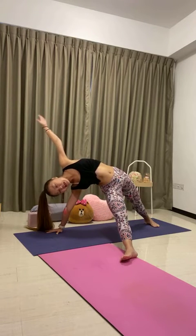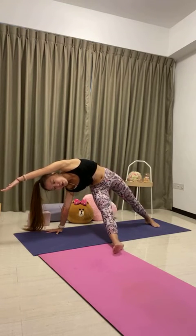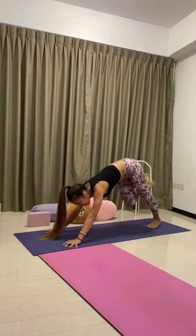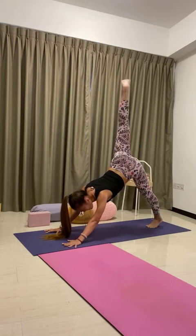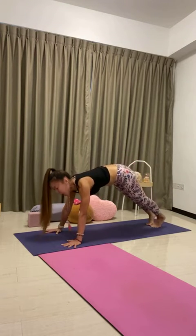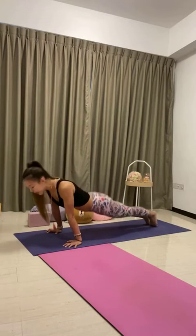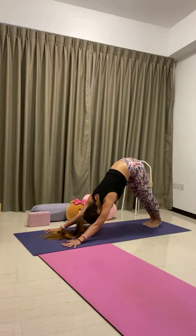Push down, hips up high. One more deep breath, inhale. Right hand down, kick the left leg up, bend the left knee, open the hips, exhale. Straighten the left leg, inhale. Downward-facing dog, exhale. Plank, inhale. Your choice of vinyasa — Chaturanga or knees-chest-chin, exhale. Inhale to upward cobra. Exhale to press back — downward-facing dog. One breath in, full breath out.